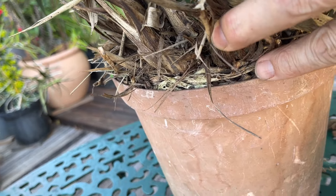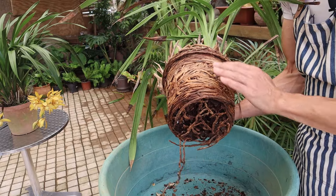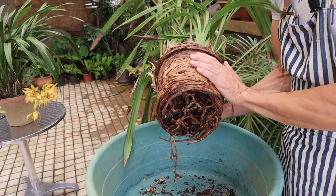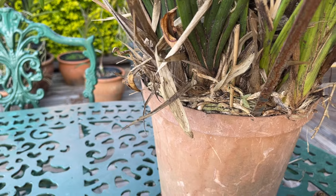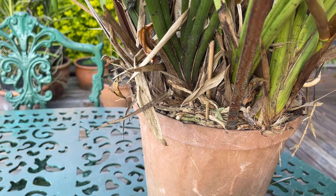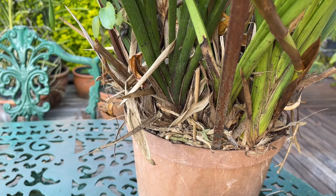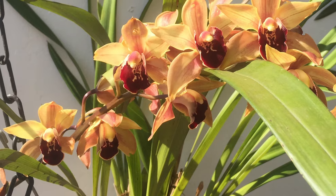Also if your Cymbidium is pot-bound it's probably not going to flower as well, because your roots are probably suffocating each other. It's not getting enough water, it's not getting enough air and hence it's not getting enough nutrition. So that's another sign that it needs to be repotted for it to then come back and bloom properly again.